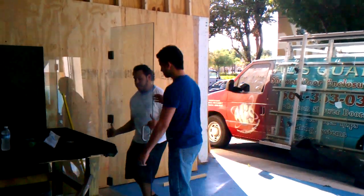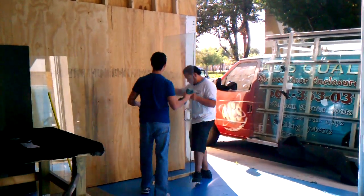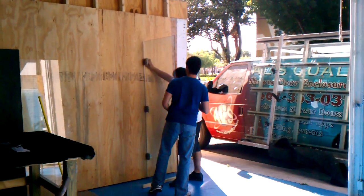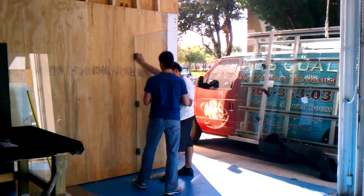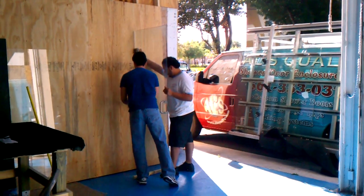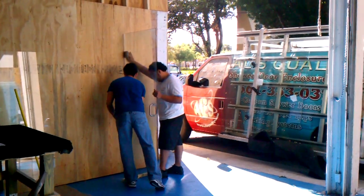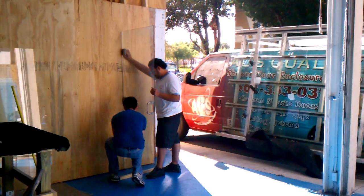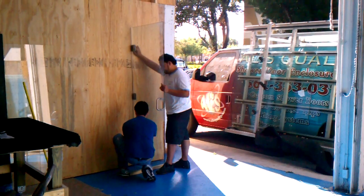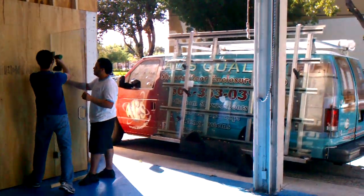This is the same door, 3/8 tempered glass. We're going to try it — this is the second time we're going to try it to see how strong it is, how it's not going to break. Don't try this at home. This is Al's Quality Shower.